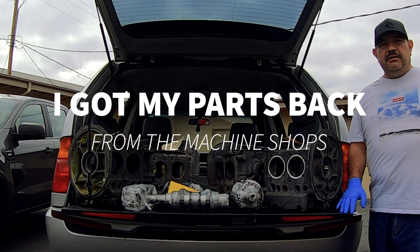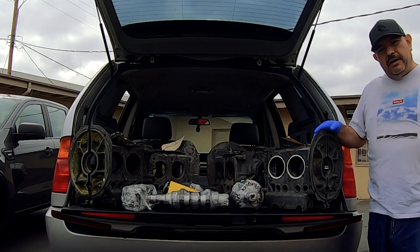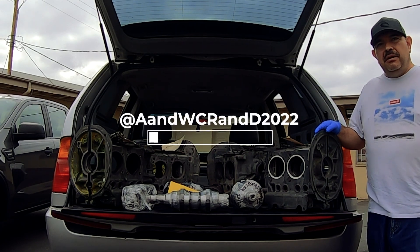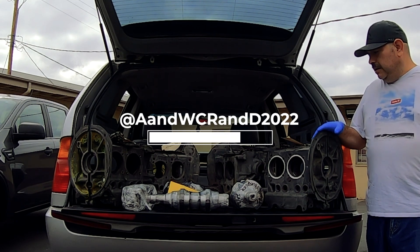Welcome back to Air and Water-Cooled Research and Development. My name is Frank Velasquez, and we just got our parts back from the machine shops. I'd like to go over them right now with you in detail.